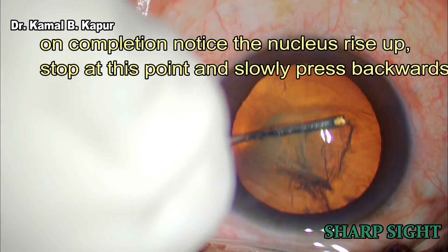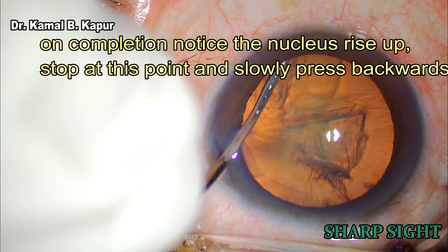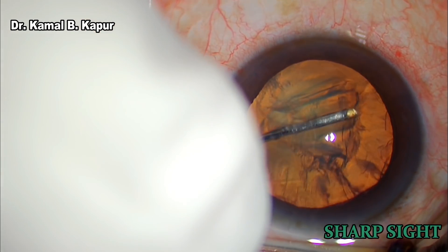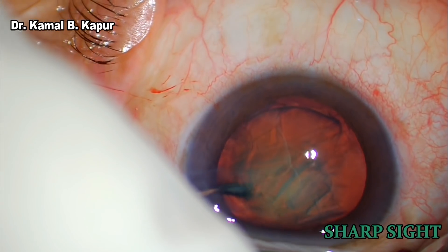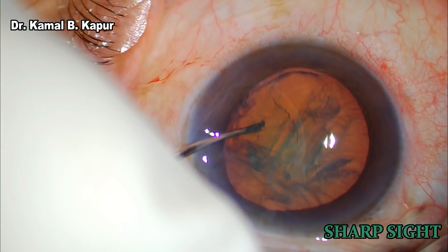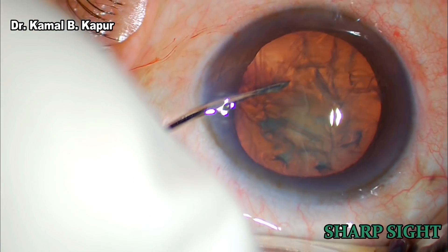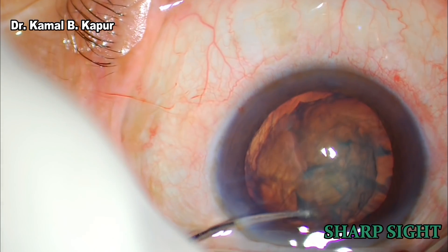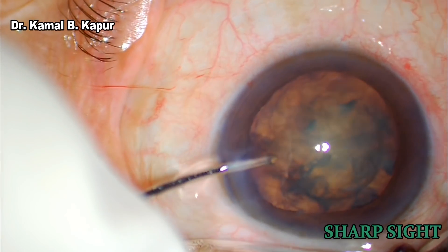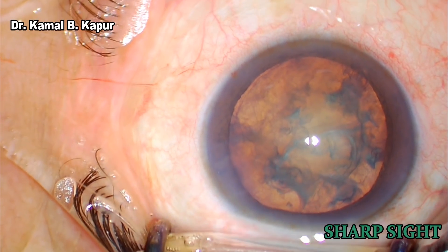Once that is done, we depress the cataract down and move it sideways to further ensure that the fluid wave has traveled behind the cataract and between the capsule, doing two to three free rotations of the cataract. This makes the surgical maneuver of chopping easier and also ensures that the loose cortical matter around the cataract will not trouble us, and irrigation aspiration will be done much faster.